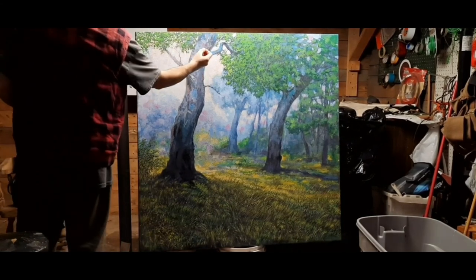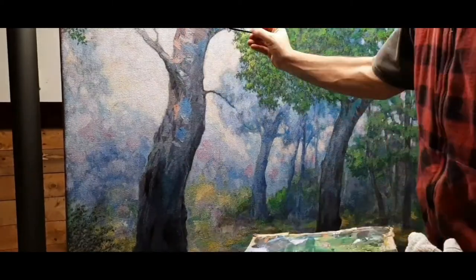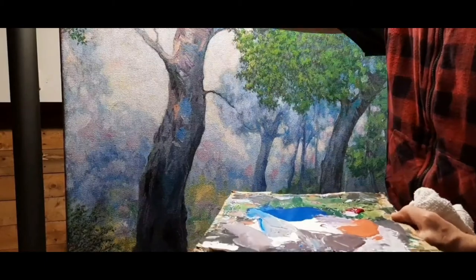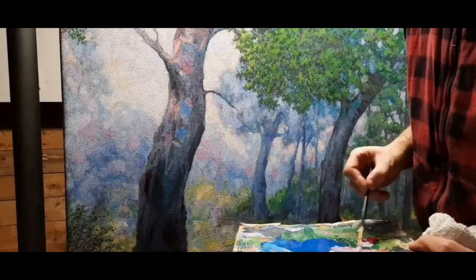When you overdo it, the image loses freshness, immediacy, that unified togetherness — it starts to break more into unnecessary little individual areas. However, here, let's take a look at this object: it's a tree, an impression of a tree.